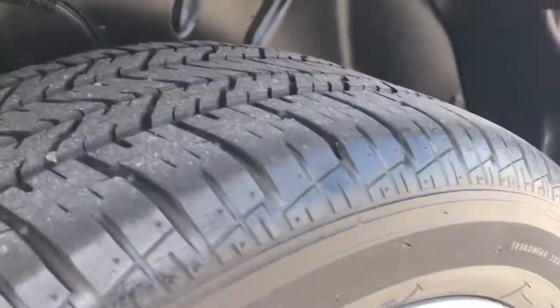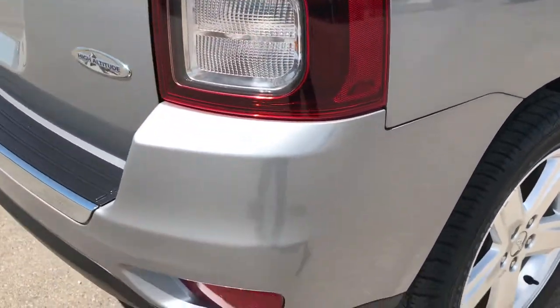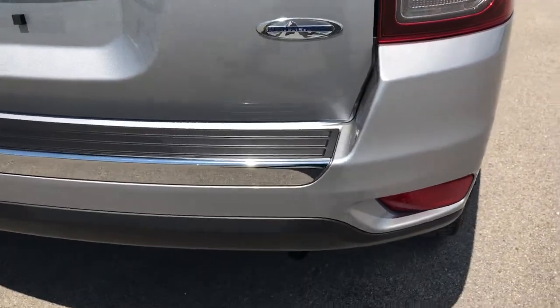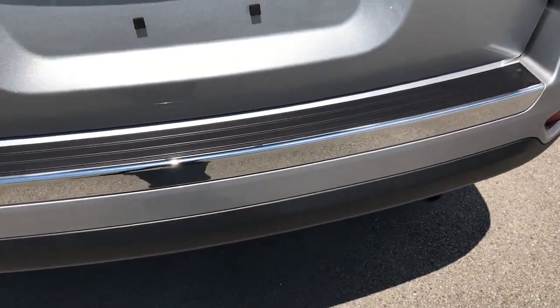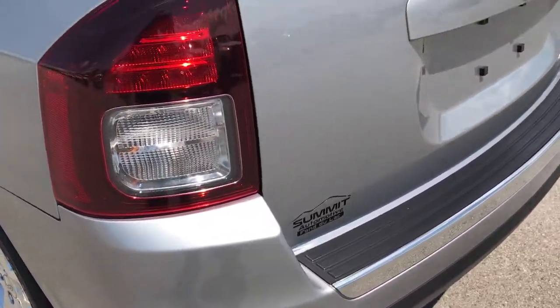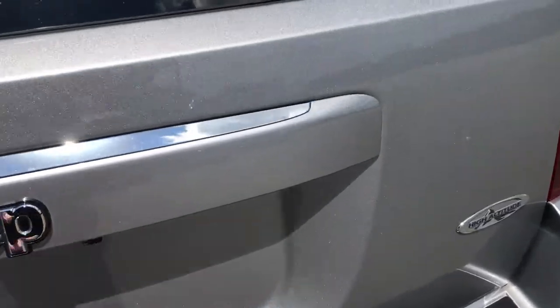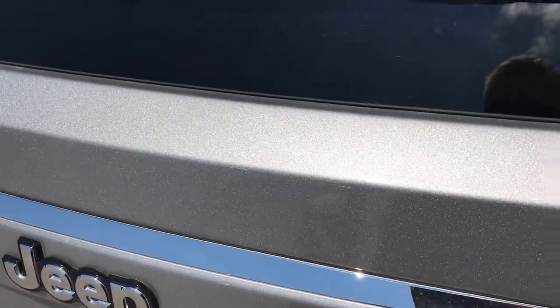No scuffs or scrapes on this back rim. Back tires have just about as much tread as the front tires, maybe just a hair less — right about at 50%. The rear bumper is in excellent condition: no dents, dings, scuffs, or scrapes. The rear gate is much the same — no dents or dings. You can really get a good idea of that metal flake right here.